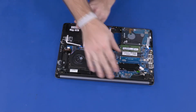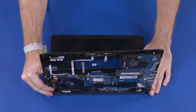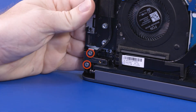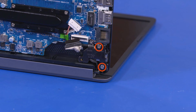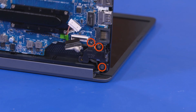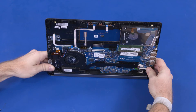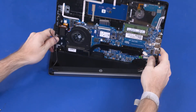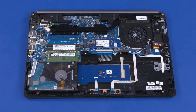Grasp the top cover near the display panel hinges and open it approximately 90 degrees. While supporting the top cover, remove the two 6 mm P1 Phillips-head screws that secure the left display panel hinge to the top cover. Remove the two 6 mm and one 4 mm P1 Phillips-head screws that secure the right display panel hinge to the top cover. Slide the top cover off of the display panel hinges and remove. Before installing a new top cover, remove all components from the old top cover and install them onto the new top cover. Reverse this procedure to install the display panel assembly or top cover.